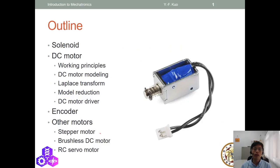This is the outline of the topic. We'll start from solenoid, talk about DC motors and their working principles, the modeling of DC motors, and then talk about Laplace transform. Then we'll move to model reduction, DC motor driver, encoder for DC motors, and three other motors including stepper motor, brushless DC motor, and RC servo motor.